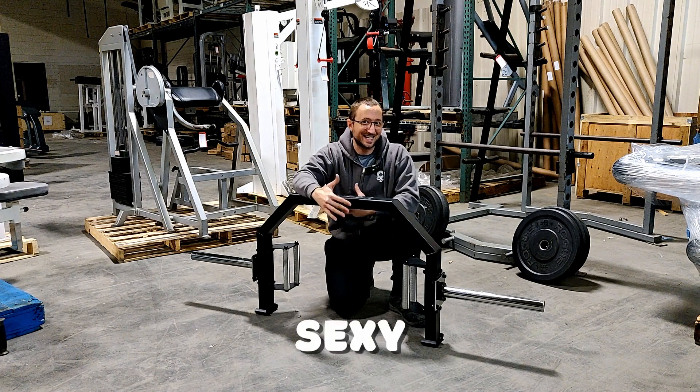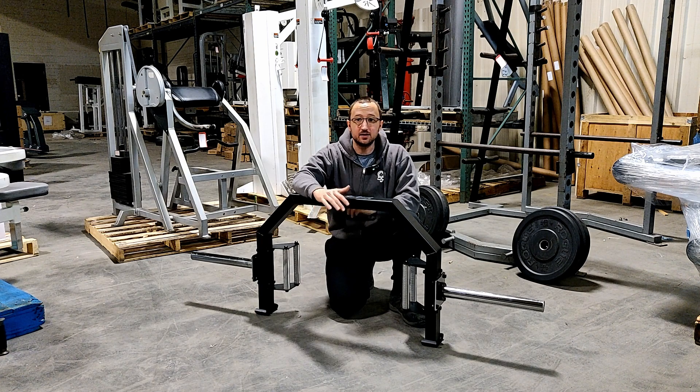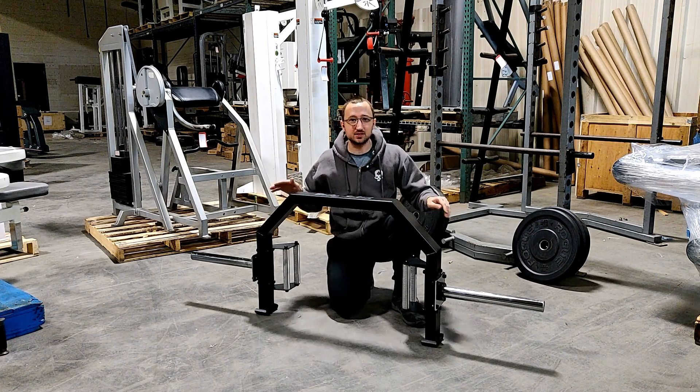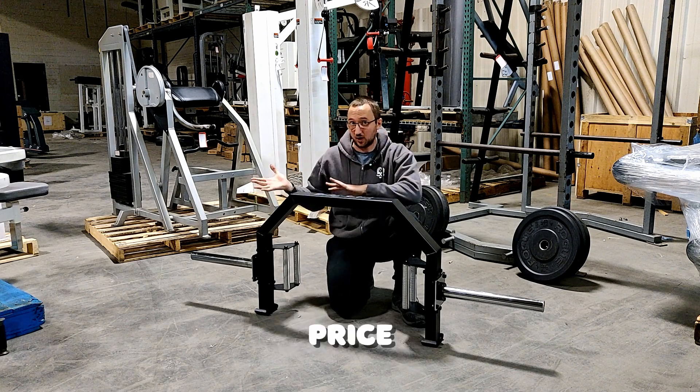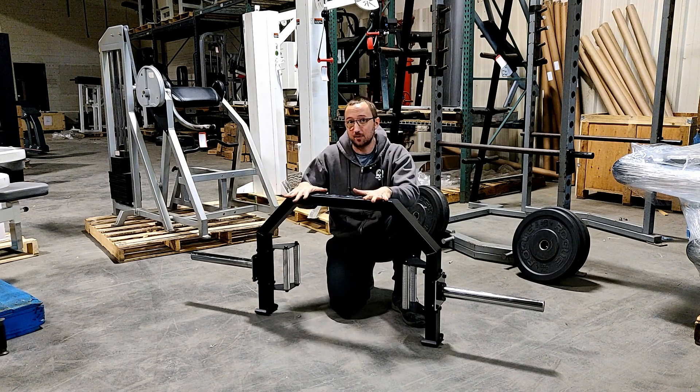So today we are reviewing this sexy beast of a hex trap bar, and this thing is absolutely solid. I wanted to get this on a review because I was really impressed with the build quality and the budget price that this hex trap bar has compared to all of the other hex trap bars on the market.